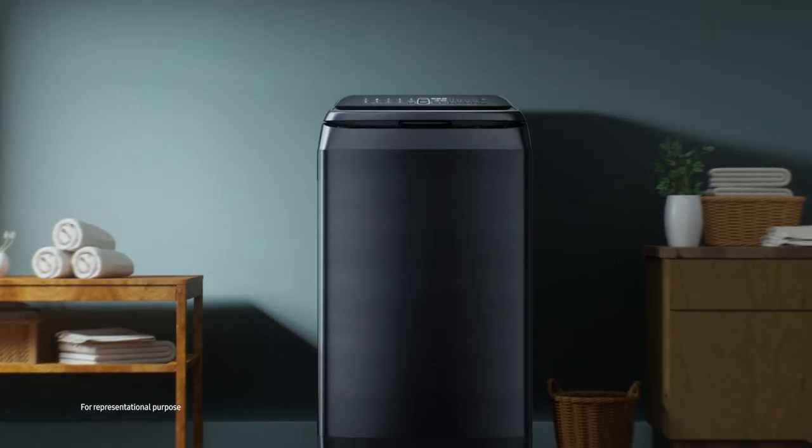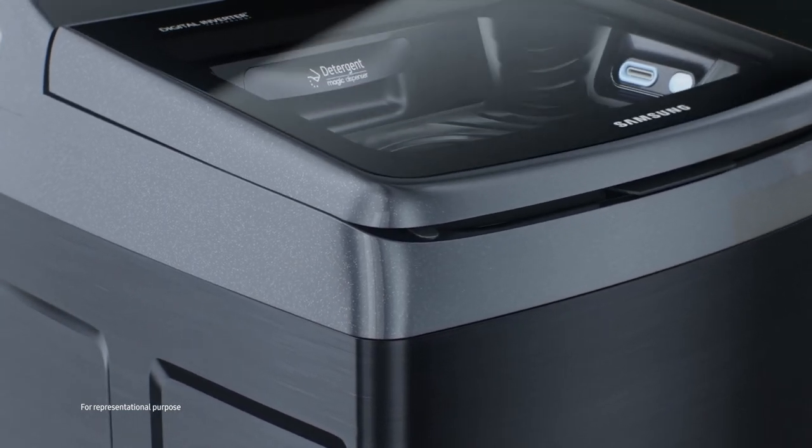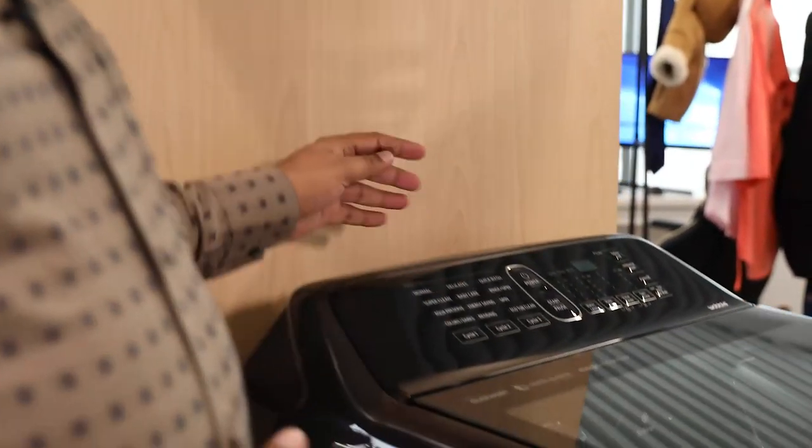So let me tell you now how you can achieve a perfect wash with every wash. This sleek machine is the Samsung Top Load Eco Fabric Care. These machines are packed with innovations that ensure the longevity of your clothes as well as the washing machine. Let me take you through some of the key features that these washing machines offer.